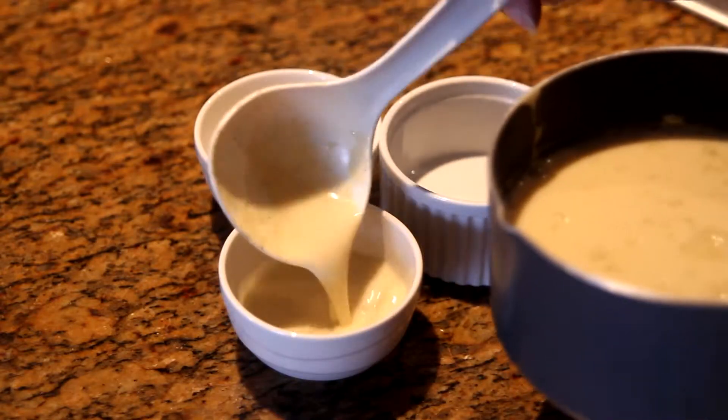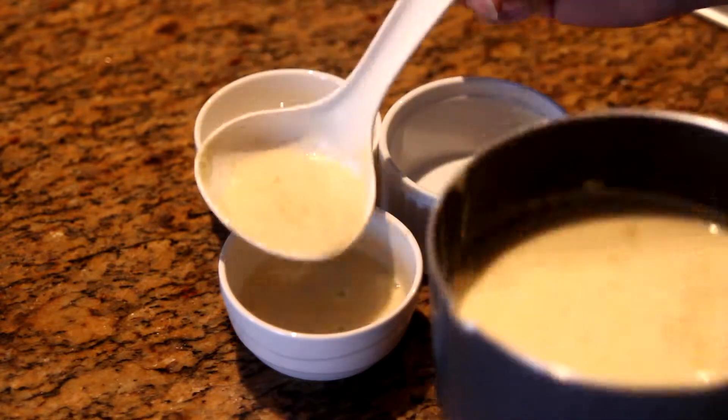Transfer the mixture into molds or ramekins, and let it set in the fridge for at least 2 hours.